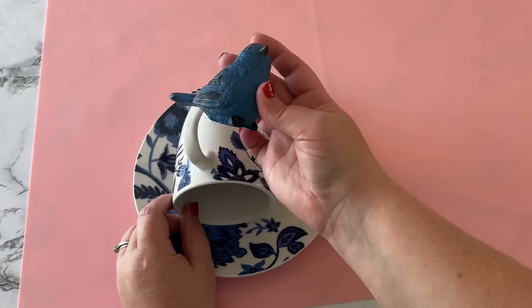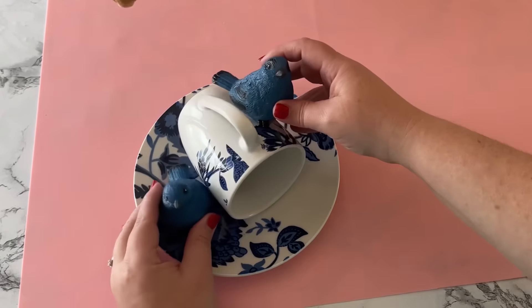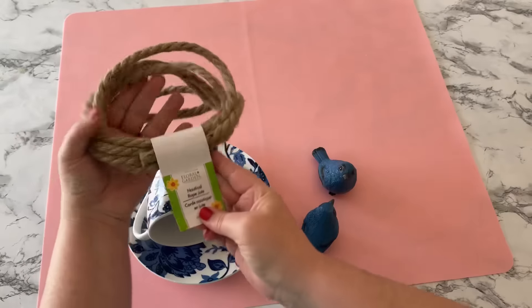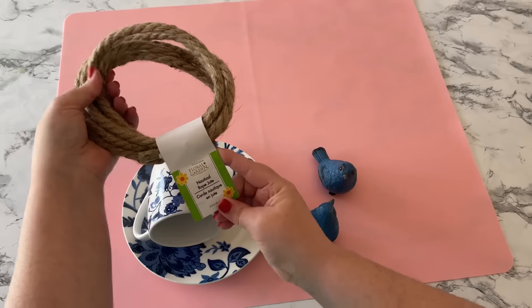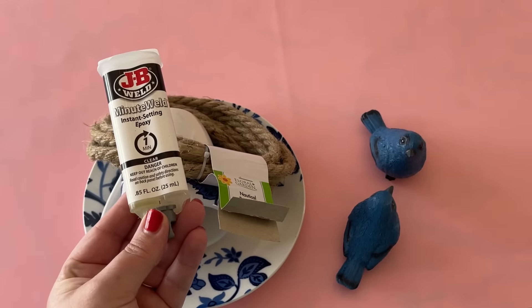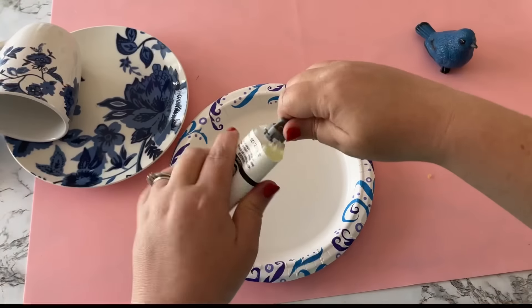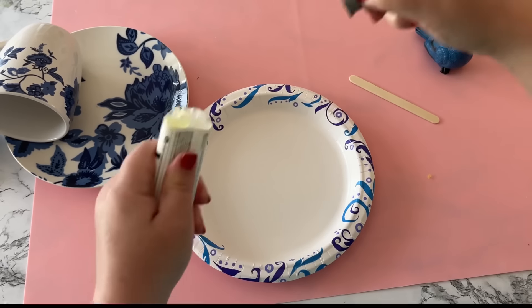I also picked up these little birds from Dollar General for a dollar a piece, and you'll need some rope from the Dollar Tree. My go-to adhesive is the JB Weld Minute Weld whenever I'm going to do an outdoor project and I need it to really withstand the weather.